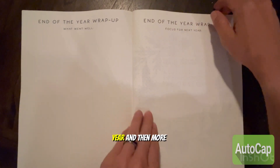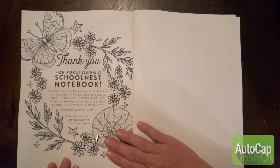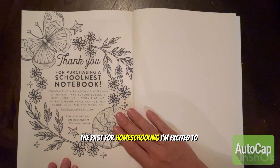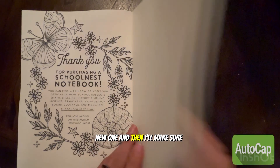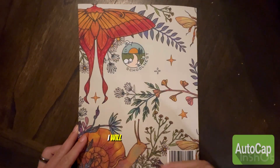I would love to hear what kind of lesson planner you've used in the past for homeschooling. I'm excited to use this one but I'm also open to trying new ones. Make sure to like the video and subscribe — I'll see you next time!